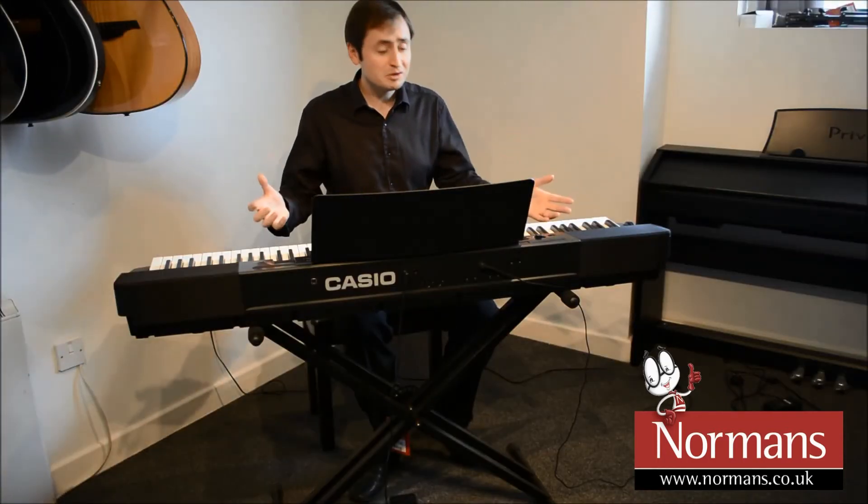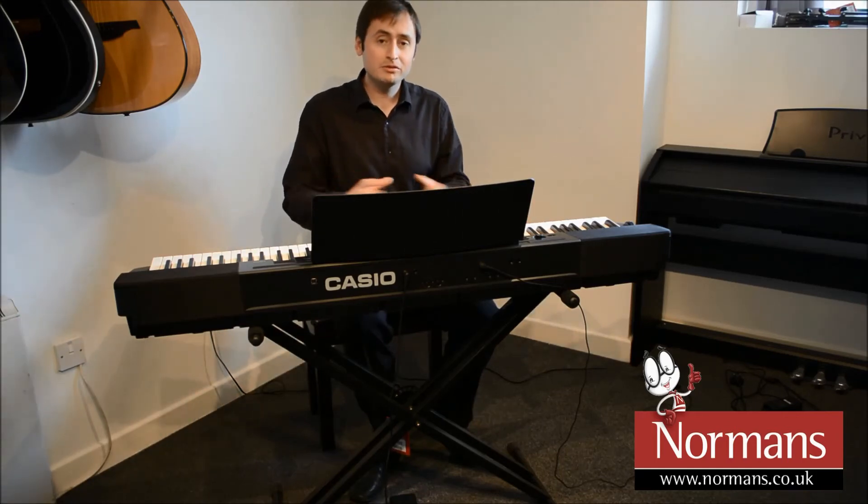PX350 — nice and portable, really lightweight, but a great piano feel as well.